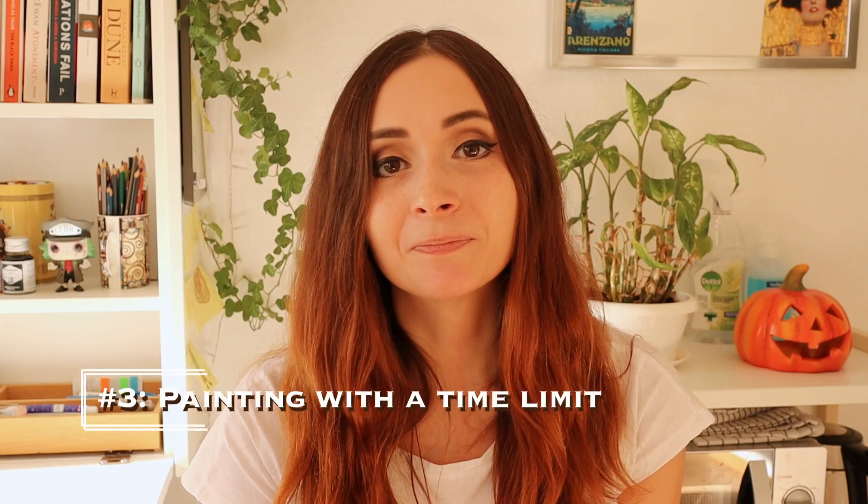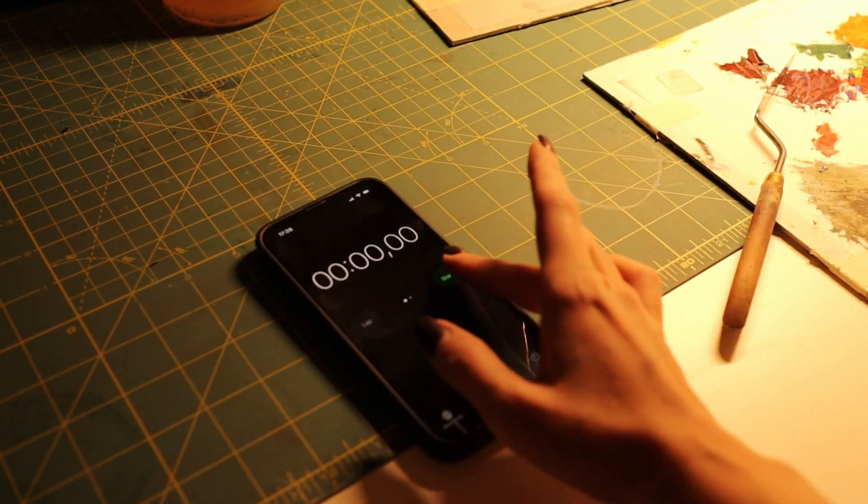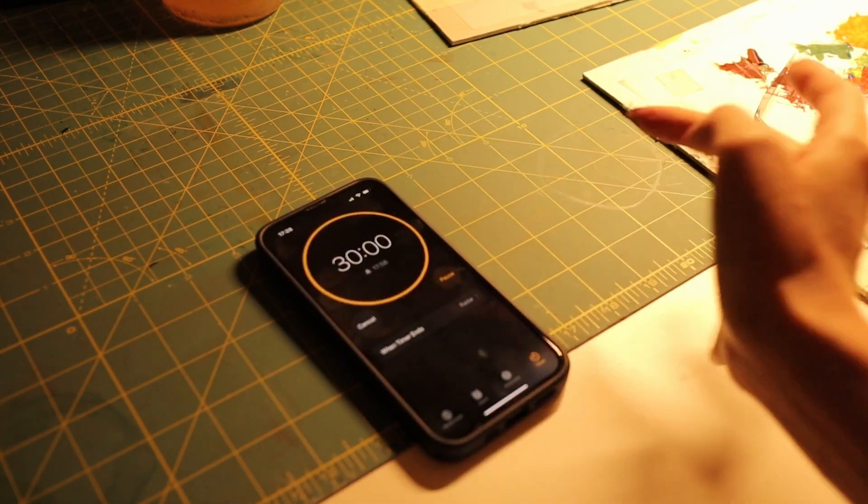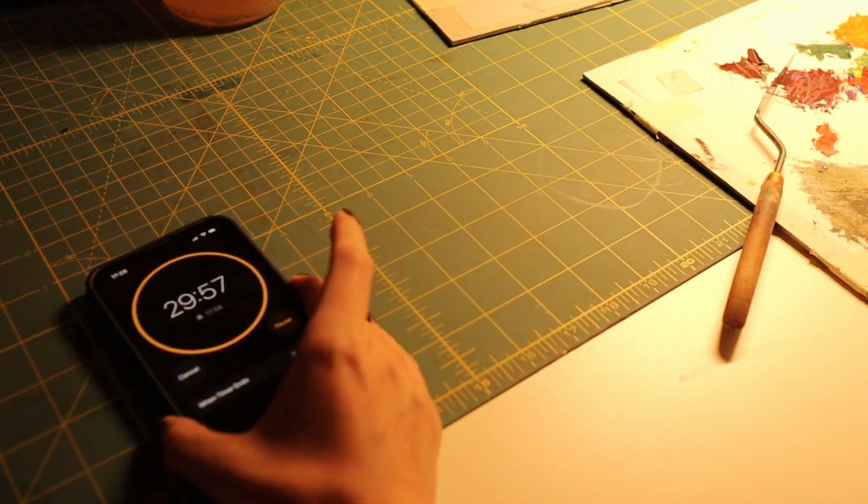Let me know down in the comments if you'd like to see a separate video on those. Exercise number three is to paint with a time limit. Set a time limit for yourself when you are painting — for example an hour or 30 minutes if you're feeling confident. Obviously you shouldn't aim to produce a finished polished piece with this, so consider this an exercise, no strings attached. This will help you take your mind off the small details and help you focus on the larger shapes and value zones. My biggest tip here is to squint if you are using a reference and try to step away from your painting every now and then so you can see those larger relationships.